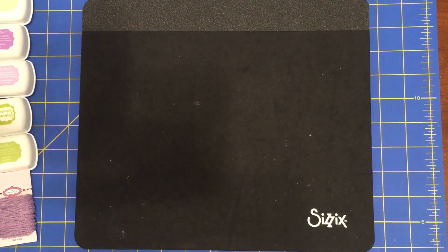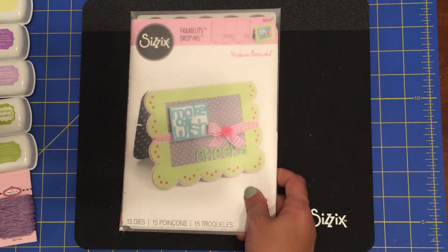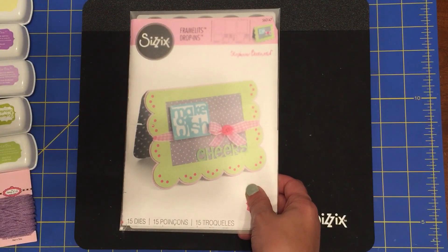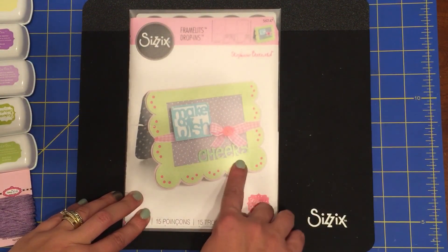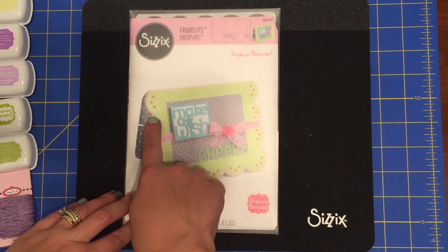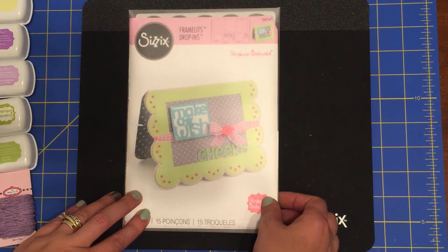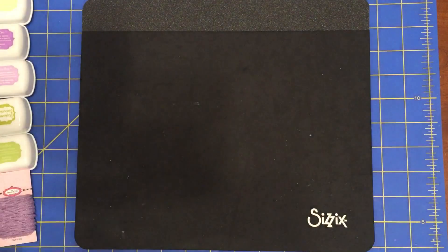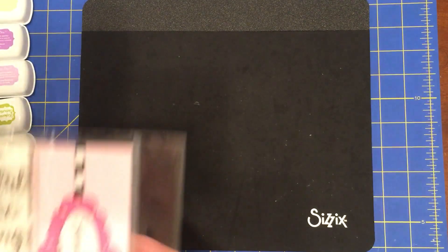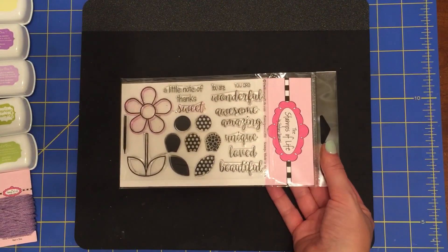First, let me show you all the things you're going to need to create this project. The first thing you'll need are the Sizzix Framelits drop-in dies — this particular one says 'Make a Wish' and 'Cheers' on the front. It has scalloped edges, and the insert where we're going to do all our stamping has scallops with little holes cut out of it.